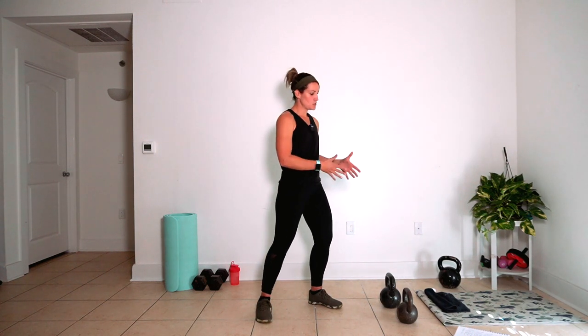Hey y'all! Welcome back to class here at Move with Stable. Today's class is a kettlebell complex style workout. There are five rounds, organized by movement type and muscle group. Depending on your fitness level, you're going to need one or two kettlebells. I will preview each round for you and then we're going to do it all together from beginning to end.